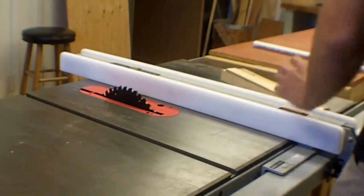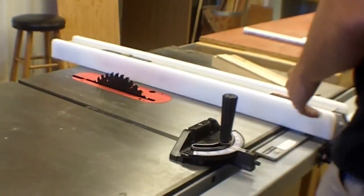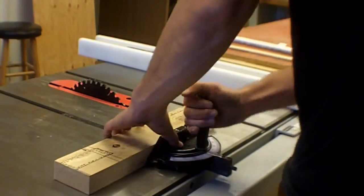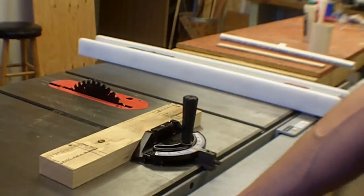A basic cut on this, just like the disc sander and the band saw, works really nicely with a miter gauge. There are two slots in the table, and you use it the same way you do on the band saw — holding the piece back into the miter gauge and pushing through.